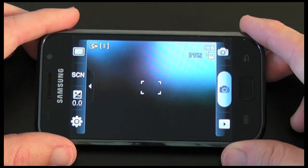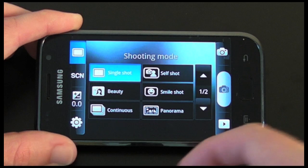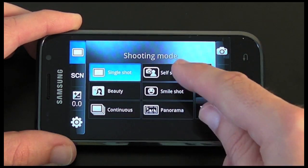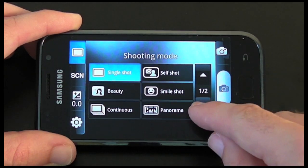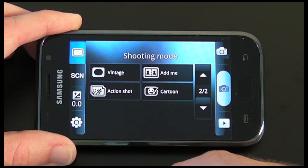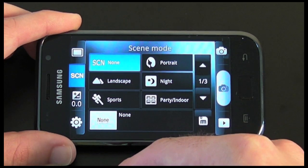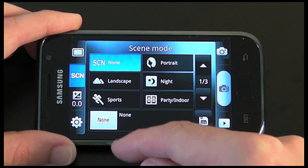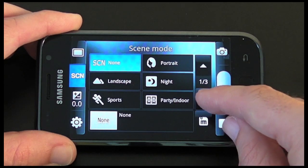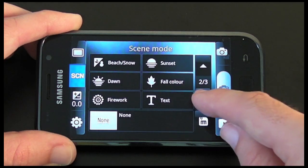This top icon gives me various shooting modes and I can choose from single shot, beauty, continuous shooting, self shot, smile shot, panorama, vintage, action, add me, or cartoon. If I tap on Scene I'm given various scene options as well — I'm on none at the moment but I can choose between landscape, sports, portrait, night, party, indoor, beach, snow, dawn, fireworks, sunset, full color, and text.